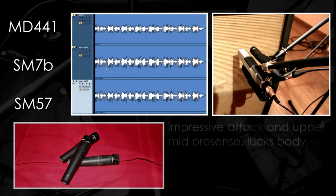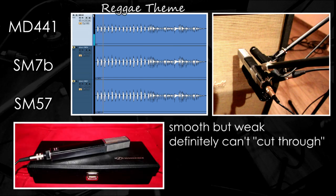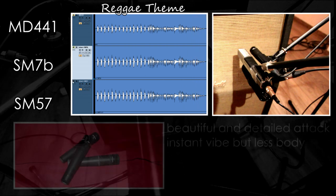Let's move to another different thing now — a reggae kind of playing, starting with the MD441. The smooth and nice low mid character of the MD441 doesn't fit this kind of music. Of course we must remember that the MD441 is on its linear position without the mid range boost. The SM7B on the other hand has a more bouncy and well balanced sound with overall decent results.